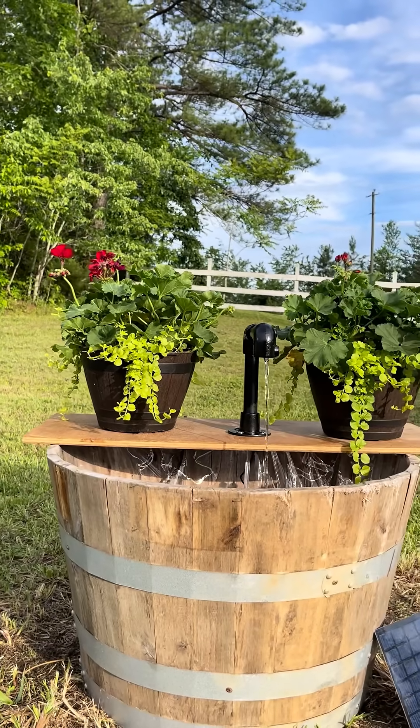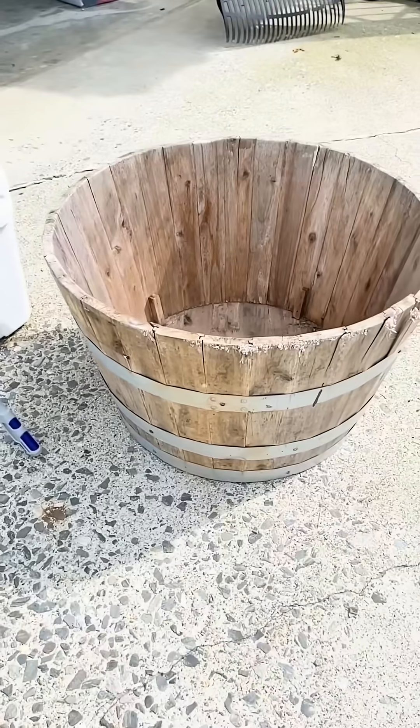I found this barrel planter on the side of the road and turned it into a solar water feature. Let me show you how you can make one too.